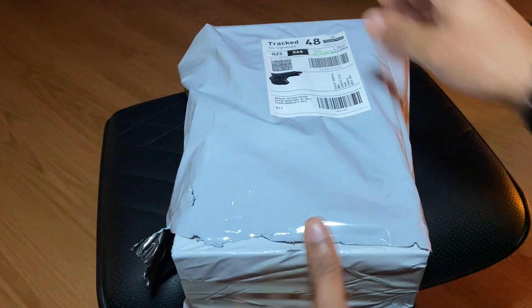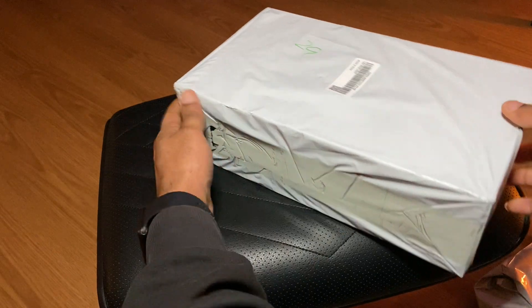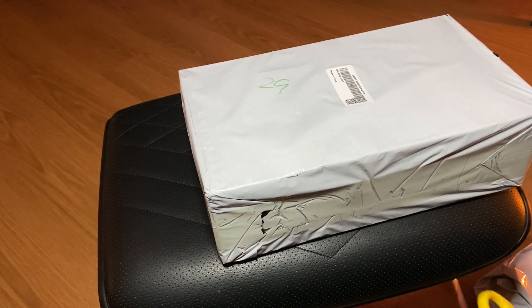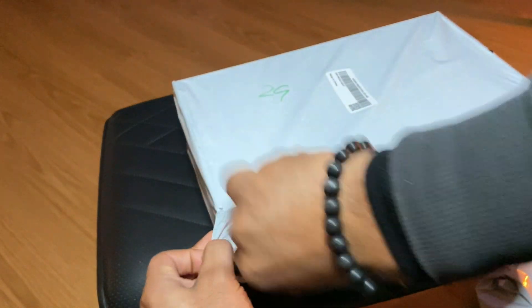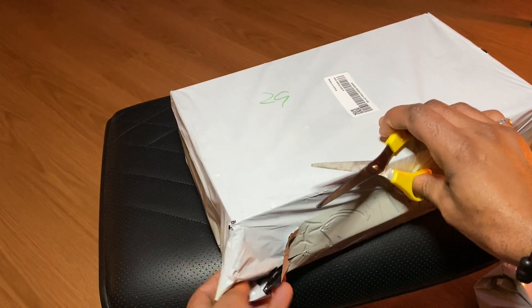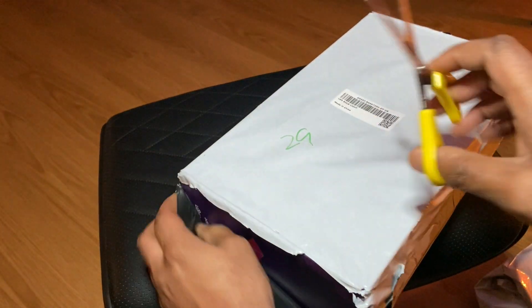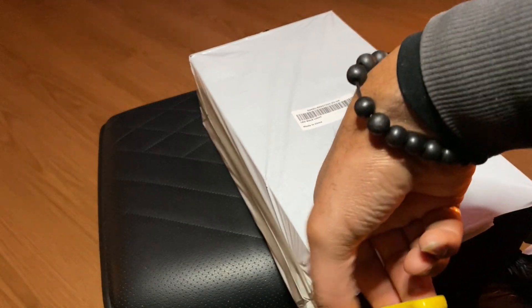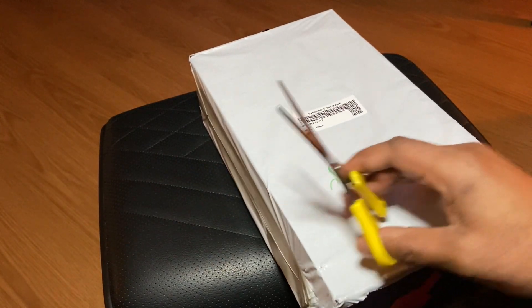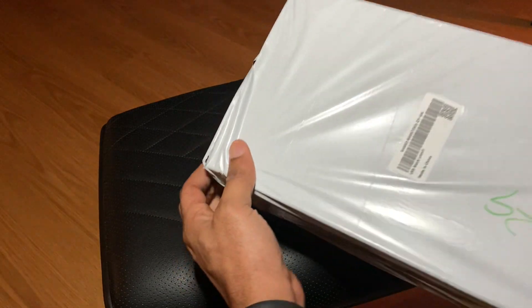Let's put that down and move on to the main package — it almost looks like a shoe box, it's quite big. Let's get into this. So far I've been very impressed when it comes to Goovi's packaging and the quality of their products.